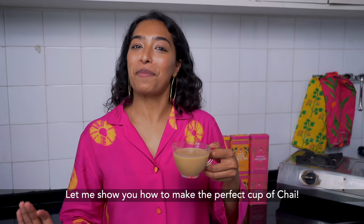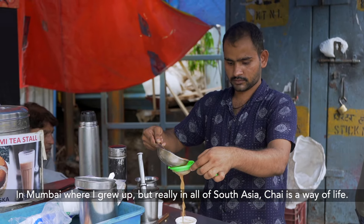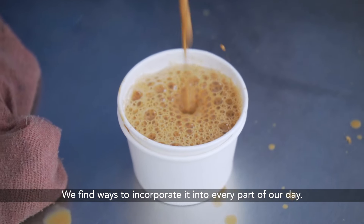Let me show you how to make the perfect cup of chai. In Mumbai where I grew up, but really in all of South Asia, chai is a way of life. We find ways to incorporate it into every part of our day.